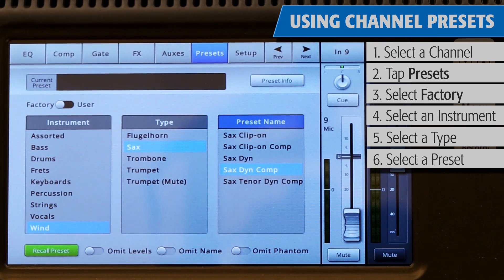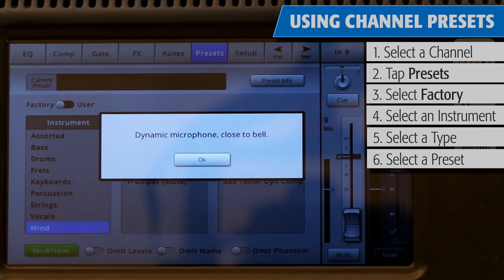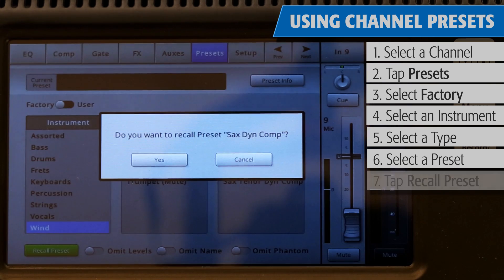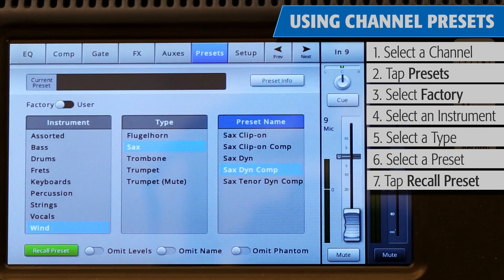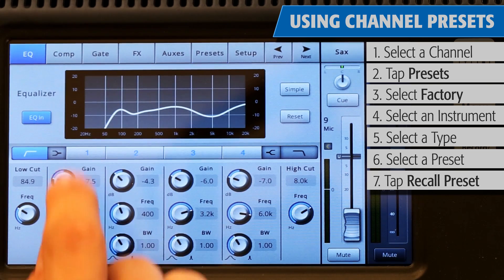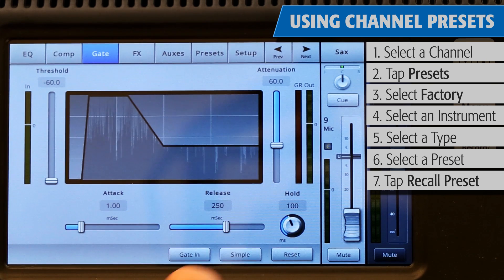Select the one that seems best for your application. If you want to learn more about that preset, touch the Preset Info button, and a pop-up with details such as types of microphone and placement will appear. Once you've found the right preset, just touch Recall Preset. Values for equalization, compressor settings, and gate settings will be loaded into the channel, as well as assigning it a default name, level, and phantom power.